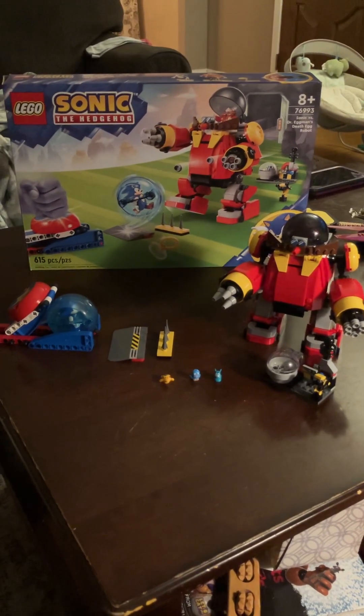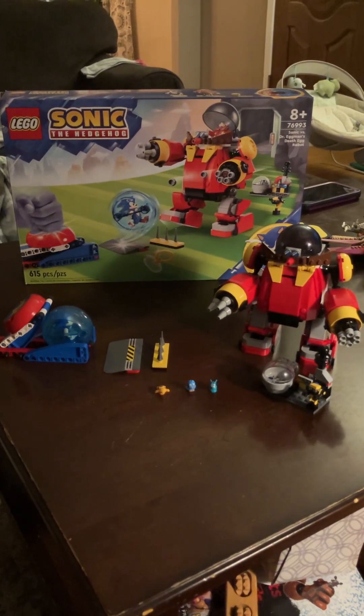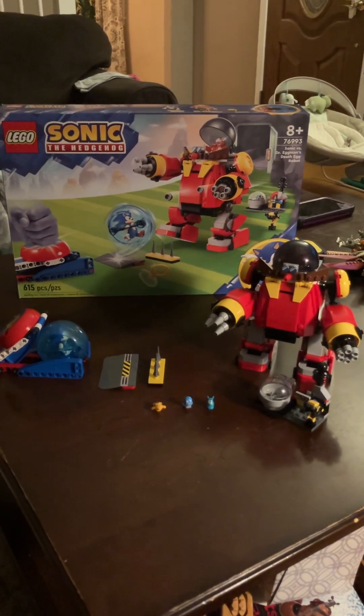Hey, what's up everyone? I got another LEGO Sonic the Hedgehog review set. This is Sonic vs. Dr. Eggman's Death Egg Robot.